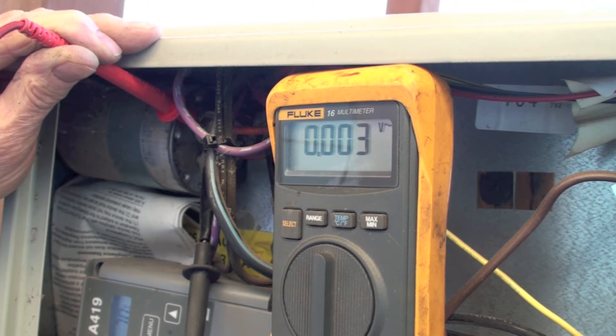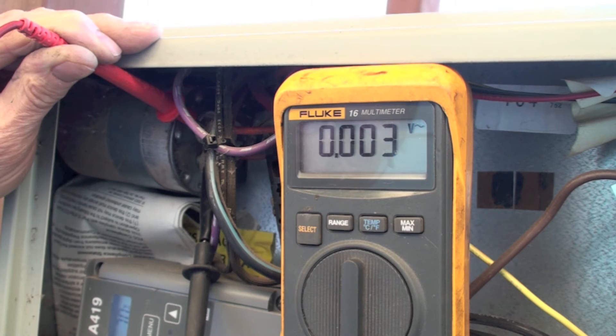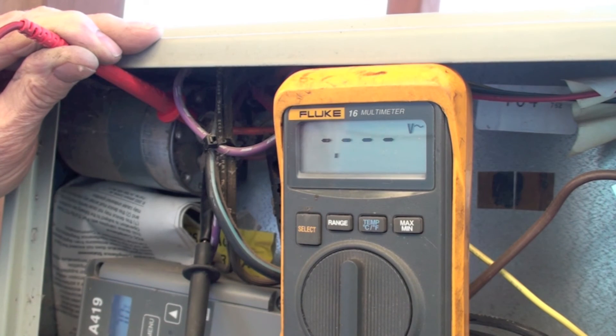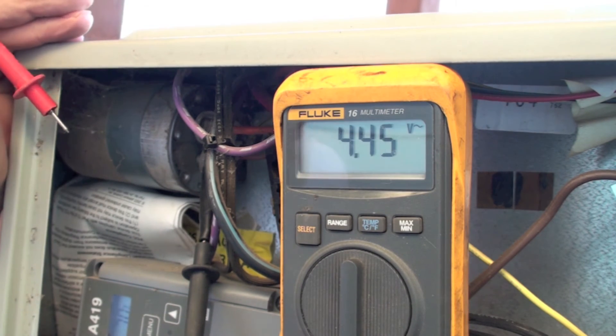When the cycle goes off, I'm going to manually hit the contactor. My meter is on AC volts and hooked up across the common to the hermetic part of the capacitor. You can see I was running about 365 volts — now zero. I could go in there, no sparks, nothing happens.